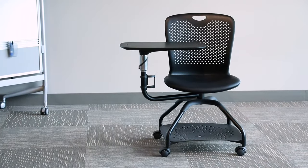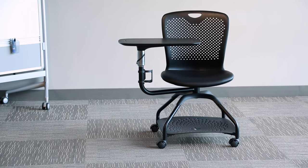For a flexible seating option for your classroom or training space, look no further than the Lessen Swivel Tablet Chair.